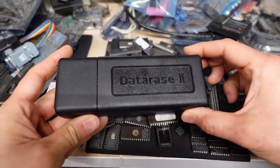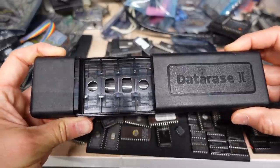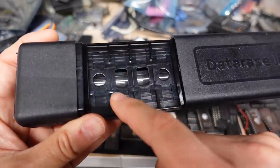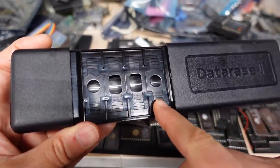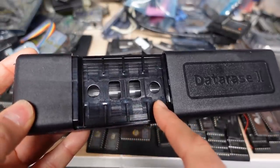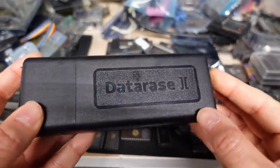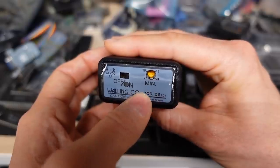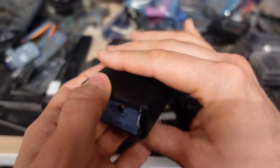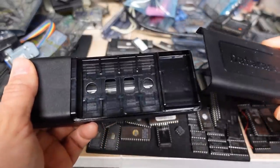Here's an example of an EPROM eraser — it's called the DataRace 2. If I slide this open, inside you'll see there are positions for up to four ICs, and you can see a glass tube under there, which is a special type of UV fluorescent lamp. You close this up and there's a switch. This particular one has a little adjustment for how long you want it to run, and it beeps when it's done — you open it up, take your chips out, and then you can use them.